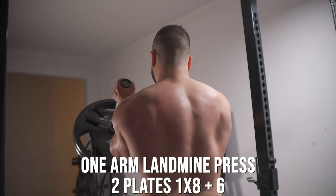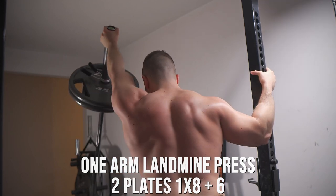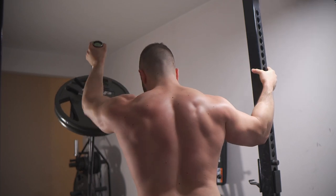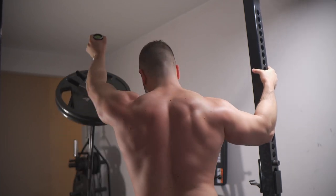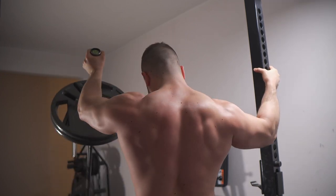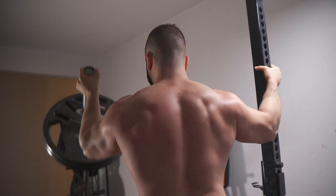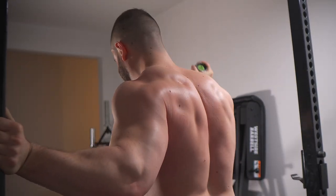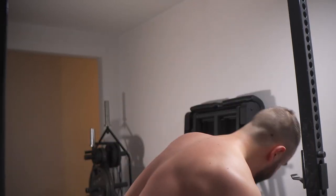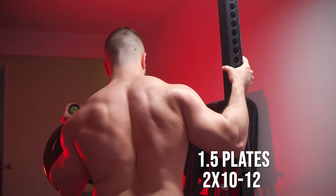The next exercise is a one-arm landmine press, which is freaking difficult. This was not the plan for today's session — I actually received a Viking press attachment, but it didn't fit on any of my barbells. Quite a disappointment. But I was still determined to do a landmine press, so I chose the single arm version because it's extremely difficult and I don't have to load up a bunch of plates. I would compare this to a one-arm dumbbell overhead press, and the weights aren't going to be too different either. Though I suspect height is a major factor — taller guys can lift heavier because the bar is going to be more vertical, meaning less of a moment arm.